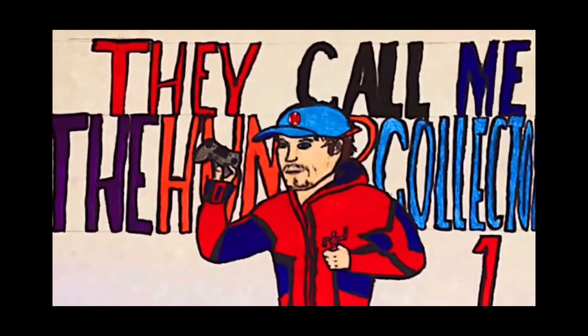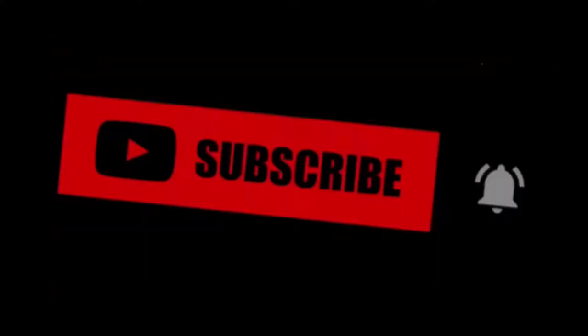Hunter Collector here with another video. Before the video starts, I want to let you guys know to make sure you hit that subscribe and notification button. It really helps out showing the support for the channel.